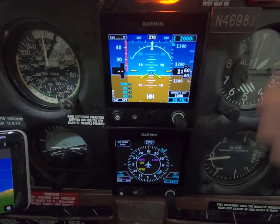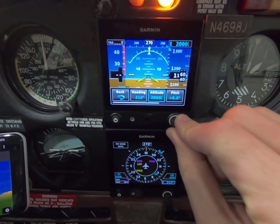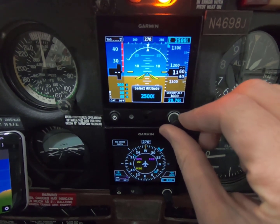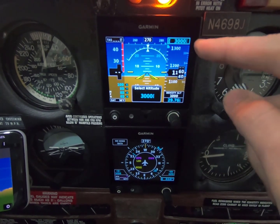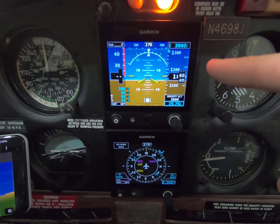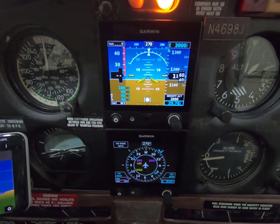The other thing I really use a lot in instrument training is the altitude select. It's so nice — when you're flying with a CFI or talking to ATC and they say climb 3000, you can just hit 3000, it bugs it out right here. You select it and it gives you visual alerts. I love that about the G5 attitude display.